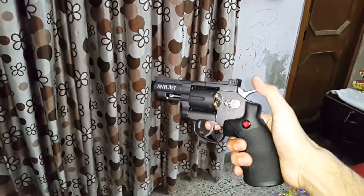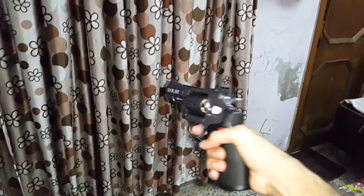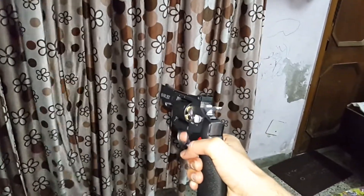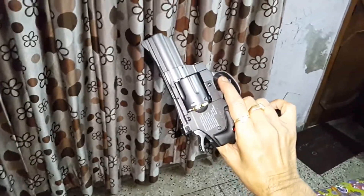Very loud, very nice sound. We will try another shot. Wow, it is pretty loud and very powerful.